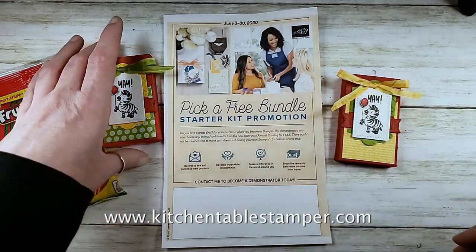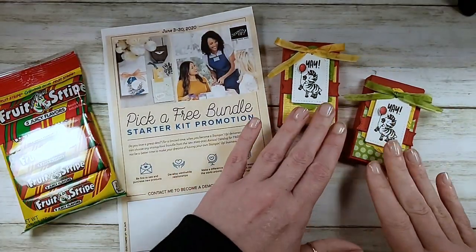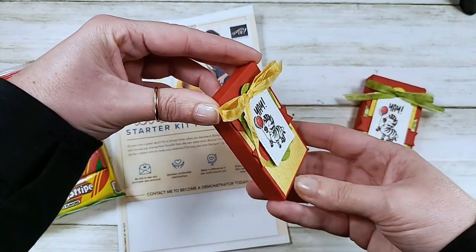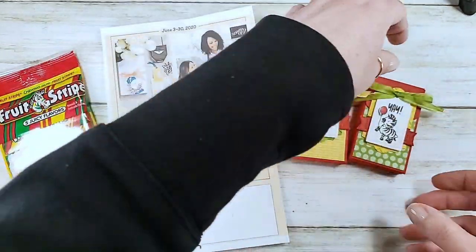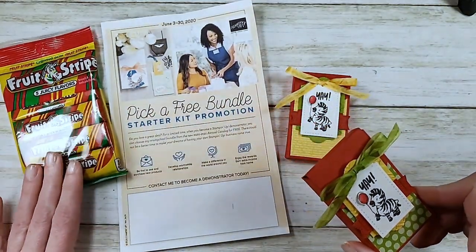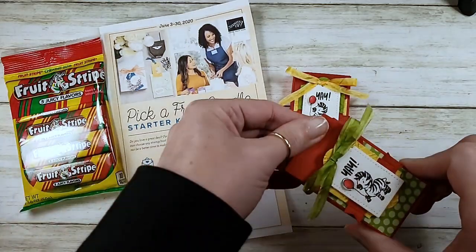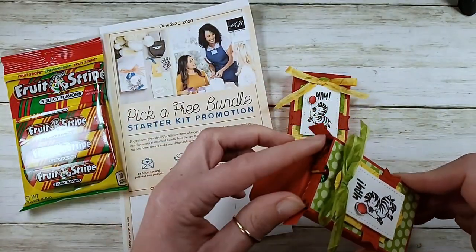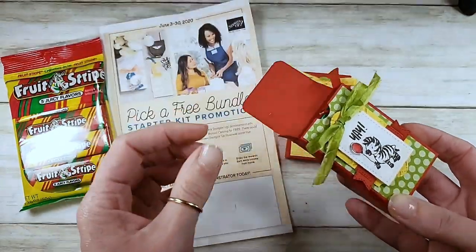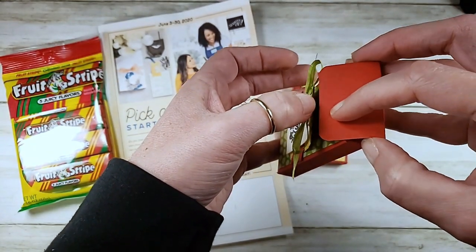Hey guys, it's Marissa at kitchentablestamper.com. Today I've got this cute little box for you - it's so adorable. If you're like me, fruit stripes gum is kind of nostalgic, it's totally a blast from my childhood. We've got a really cute little box for you today that holds two packs of fruit stripe gum, and it has a little tuck closure.